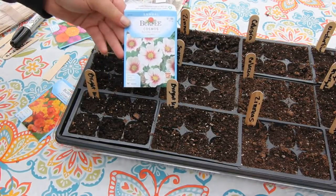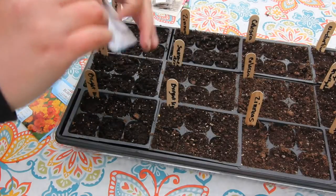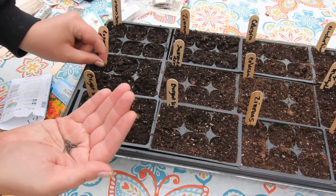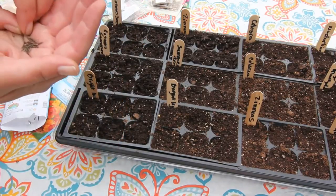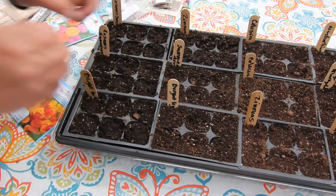The next one I'm going to be planting is called Cosmos Summer Dreams. I've never grown this variety before and this is a new pack of seeds, so I won't need to over-sow as much with these. I'm just going to put two in each cell, maybe three. Alright, I got those all sown and I'm just finishing covering them over.